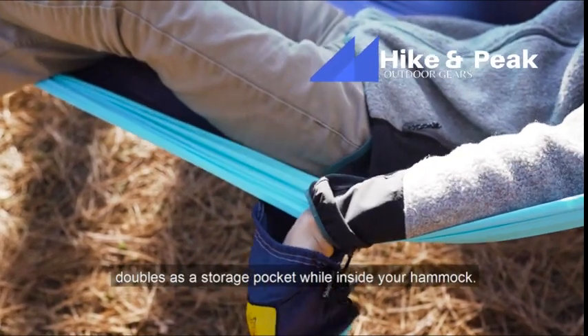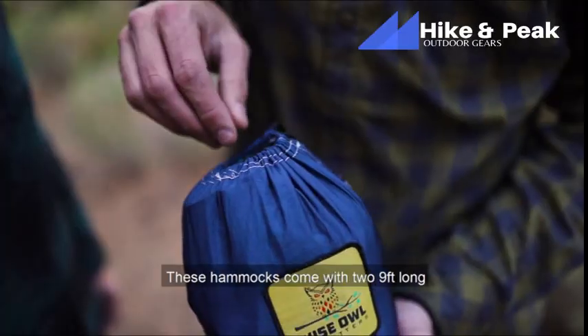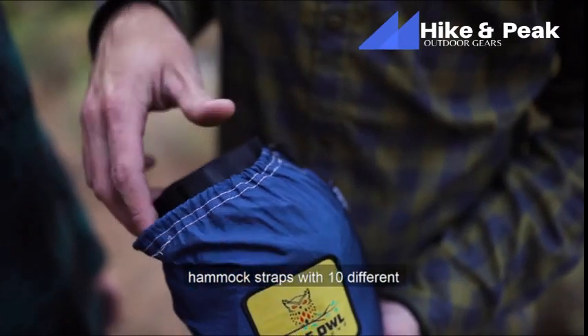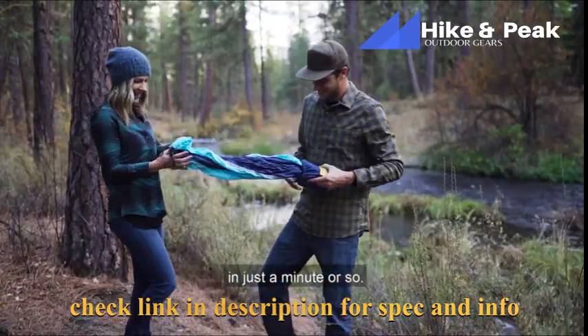We also have an attached bag that doubles as a storage pocket while inside your hammock. These hammocks come with two 9-foot long hammock straps with 10 different connection points combined, allowing you to easily hang your hammock anywhere in just a minute or so.